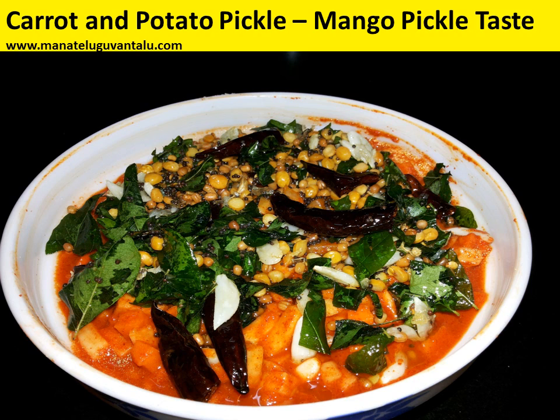The genesis behind this is: normally whenever you go to a marriage event or any function hall or a relative's house, it's not mango season but you get a pickle which actually tastes equivalent to a mango. When we did a small introspection, we realized the truth behind that is because of two main vegetables — carrot and potato — which actually give the taste or tinge of mango.